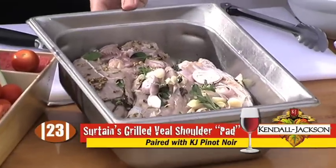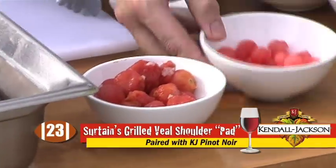Absolutely, we have a great dish for you. It's a nice late summer dish. It's going to be a grilled veal shoulder with watermelon and cherry tomatoes.